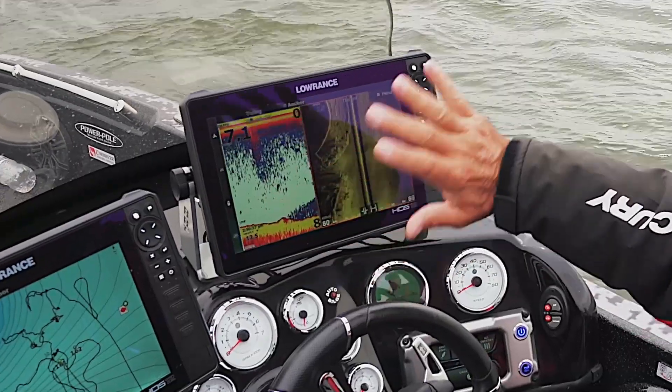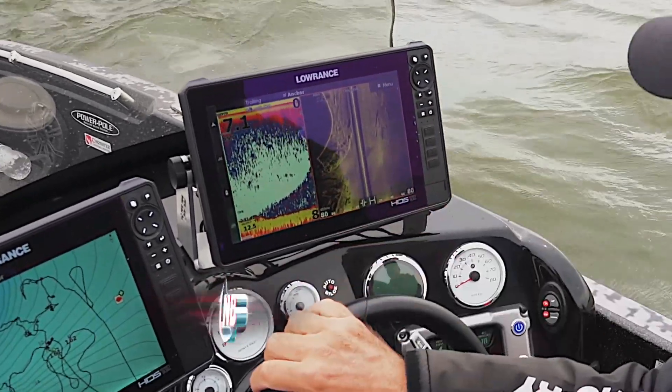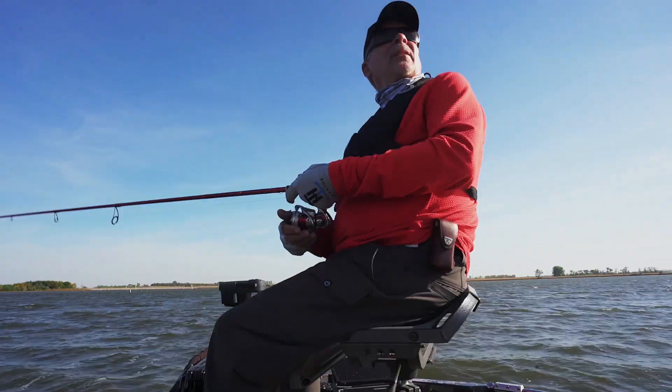Now since I turned and went upstream, I'll cast crankbaits into those pieces of structure and over those, and hopefully catch some fish.